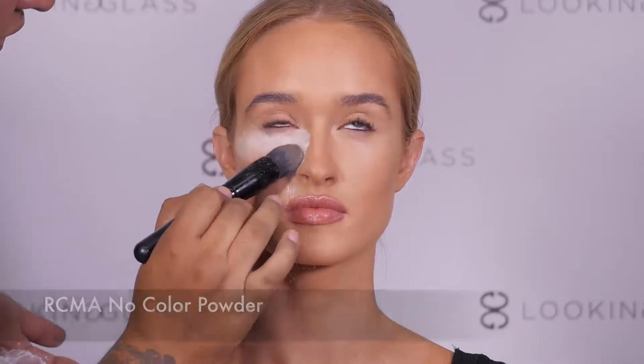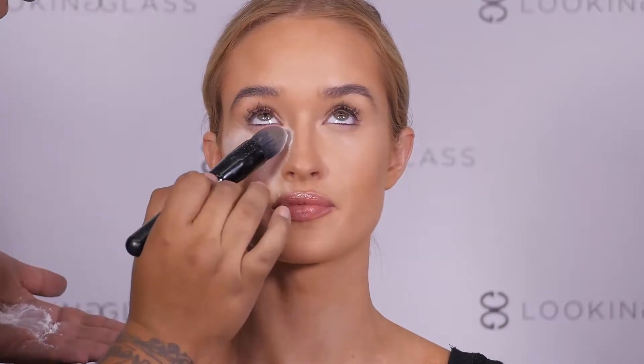To start off this look, I'm applying a generous amount of translucent powder underneath the eyes to catch any fallout from the dark eyeshadows we're about to use.